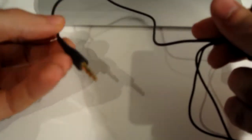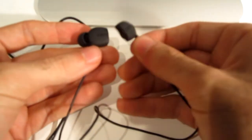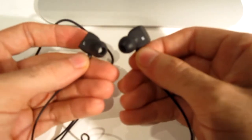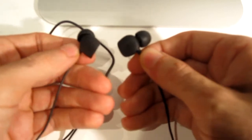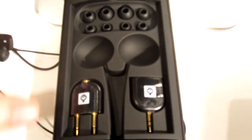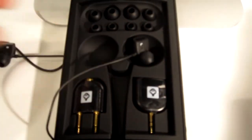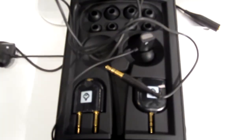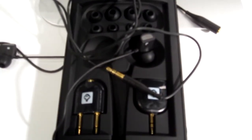These headphones produce some amazing sound. I was asking people on Twitter what the best music to listen to with good quality headphones was, and it was really quite amazing when you put some classical music on or some good jazz — you really hear what a good pair of headphones can sound like. There's a huge kit in here with the headphones, extension cable, and the whole lot, which is really quite impressive.